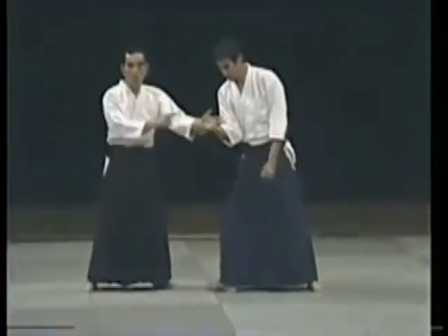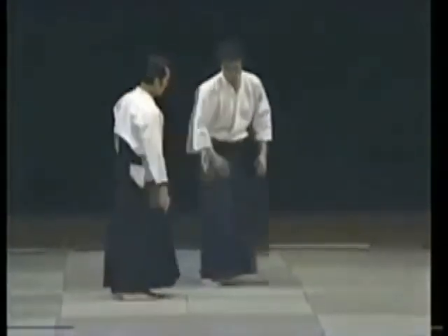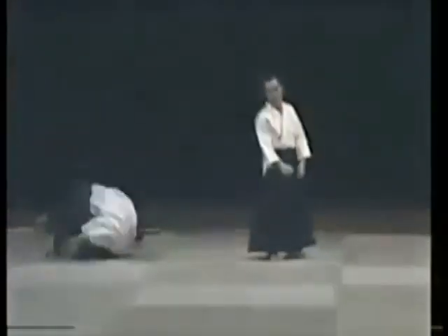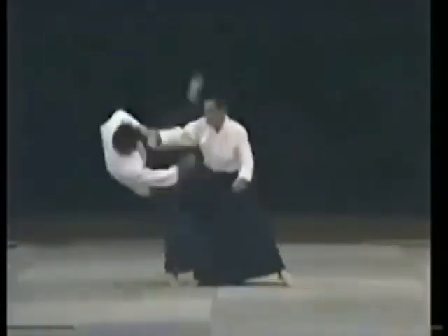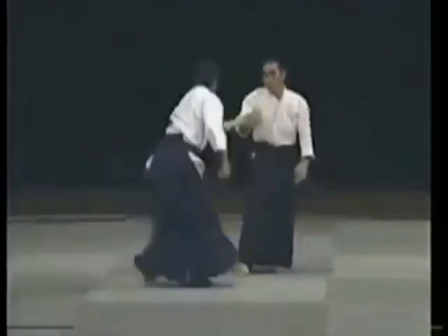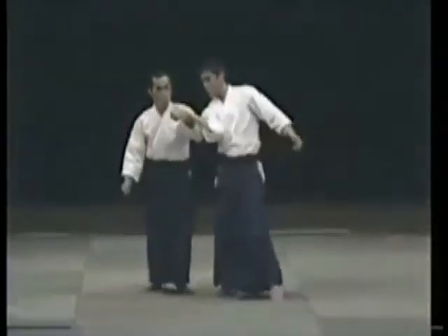When he touches me, I have already applied the technique. When I touch him, I already control him. So I can use my hand freely because I have removed power from it. I take him like this and can apply this technique. He's not just taking falls for me.